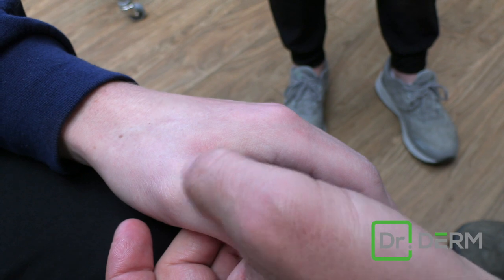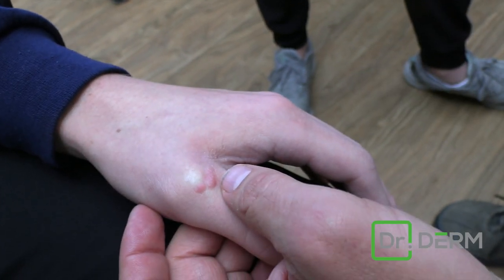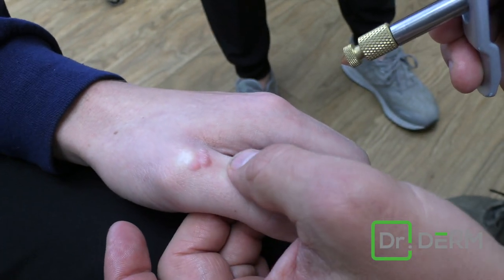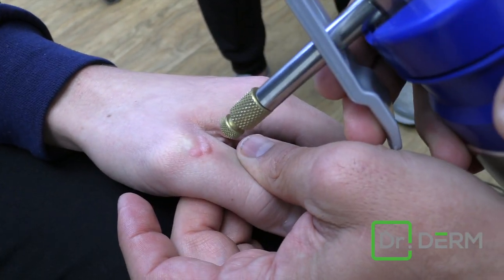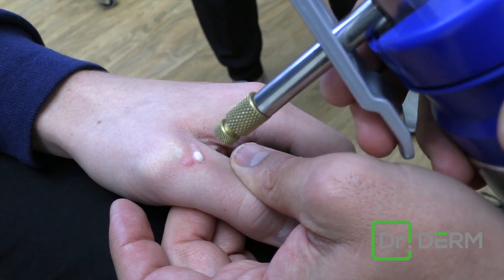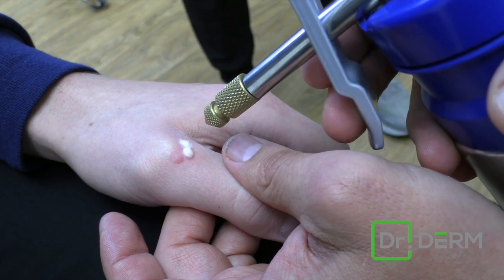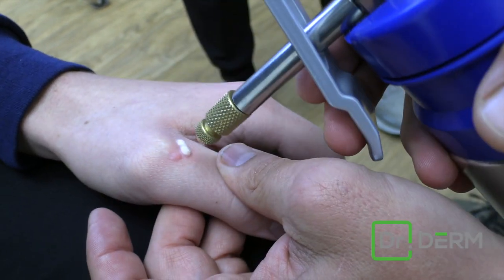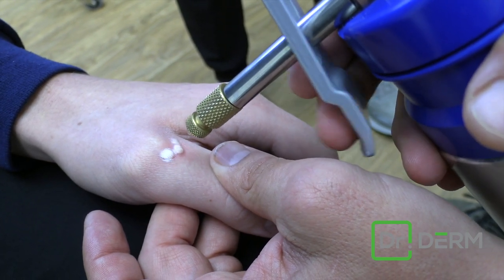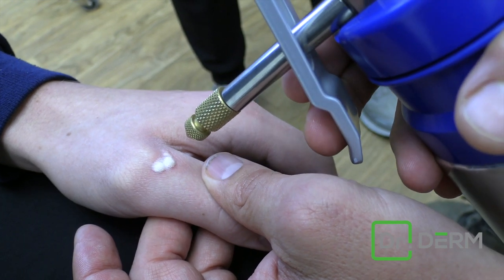It's already been frozen before — all of it has been frozen multiple times. You can already see a little bit of freezing from before. So I want this ice ball to go deep, so I pulse it. If I just froze flatly, it would spread wide, but I want it to go deep. So most of the time I'm doing warts, I'm pulsing it so that the ice ball goes deep.